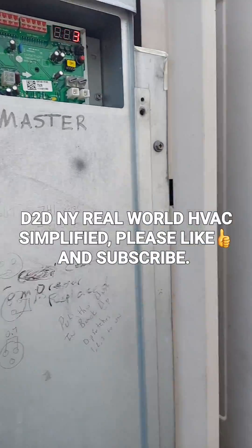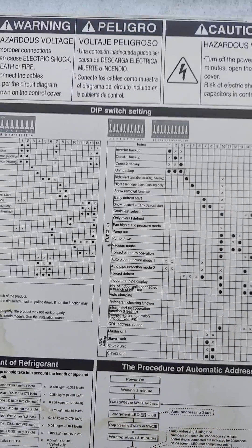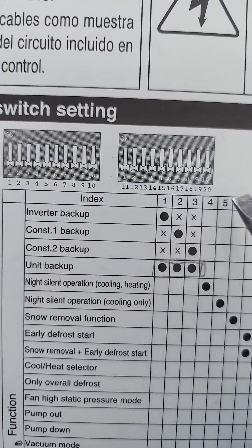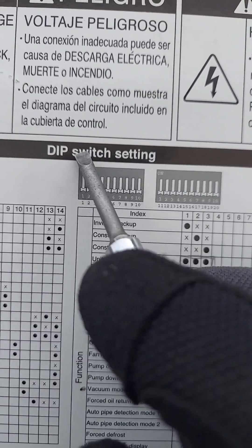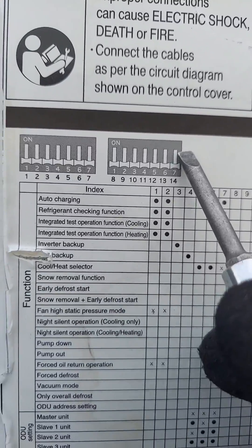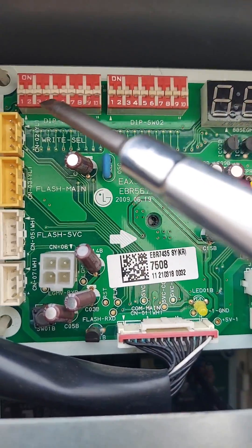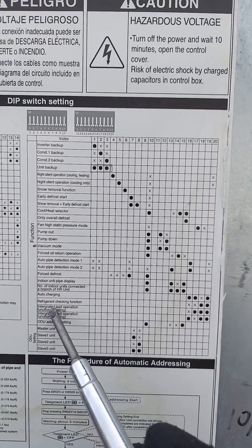So how to put LG Multi V3 in vacuum or recovery mode. This side is for the system that has 14 switches, and this side is for the system that has 20 switches. We have banks of 10 — 10 plus 10 is 20 in total. This side has two banks with seven switches per bank, that's 14, so we're not going to refer to that side. For this case, we have banks of 10 and 10, which is 20.